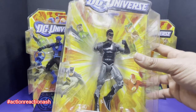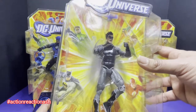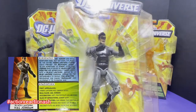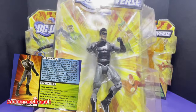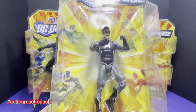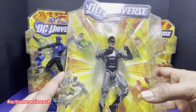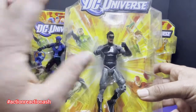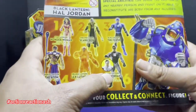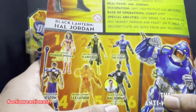The next figure, fifth in the line, is Green Lantern Hal Jordan — specifically the Black Lantern Hal Jordan. This is the avatar of Black Lanterns, who represent the death aspect in the DC Universe, making them the antagonist in the Blackest Night storyline. This figure also comes with a variant: a White Lantern Hal Jordan. This figure comes with the head and the lower torso of the Anti-Monitor.